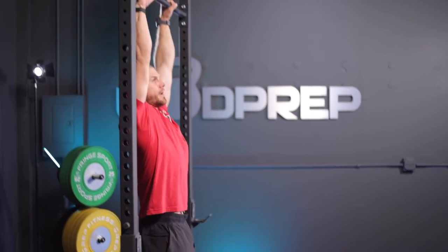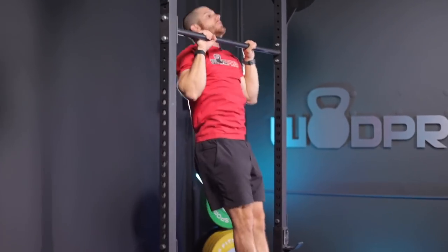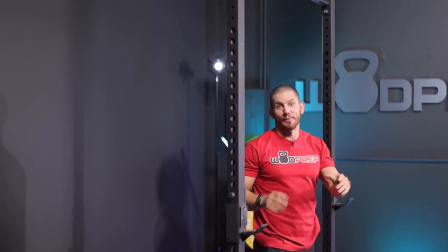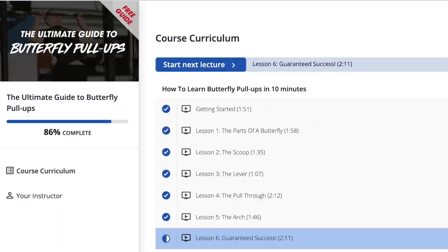Whether you can't do strict pull-ups, or you're trying to learn how to do kipping pull-ups or even butterfly pull-ups, this video will teach you how to modify properly. If you stick around to the end of the video, I actually have a free pull-up guide that I would love to send you. I'll share that at the end of this video.